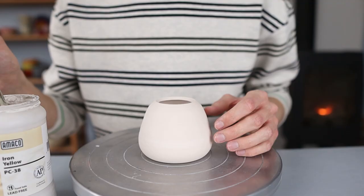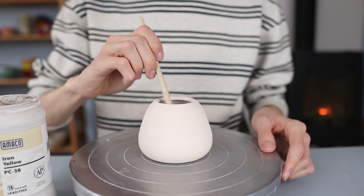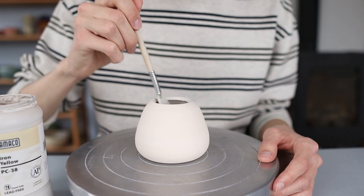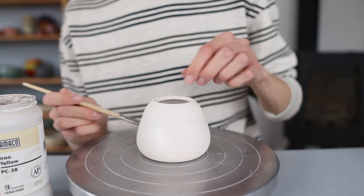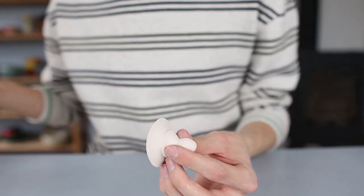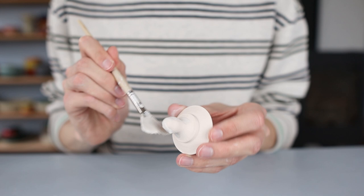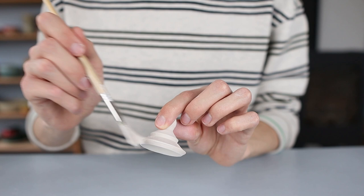Then it's ready to dry before biscuit firing. After it has been biscuit fired I started glazing it — I decided to glaze this one with Iron Yellow as the first glaze, and I will be using another glaze later. I apply this on the inside and the outside of the pot in three coats, and I'm also glazing the rim and the part where the lid sits. I just apply two coats at that part and three coats on the rest of the pot, letting the glaze dry in between coats. I also glazed the lid with the same glaze — three coats on the inside and on the outside — but I'm not glazing the part where it touches the pot. If you do glaze this it might become too thick and the lid might not fit anymore.